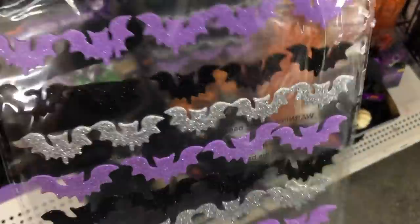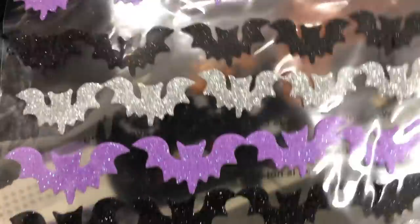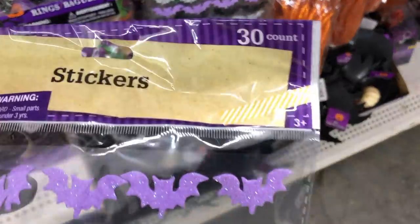In the Halloween decor, I saw these new little bat stickers — really nice and glittery, and you get 30 of them in one pack.